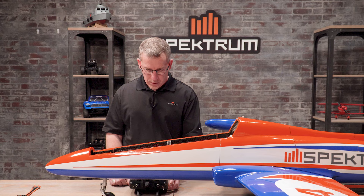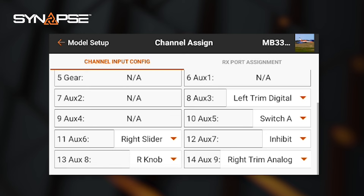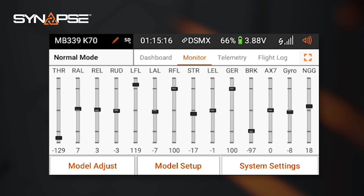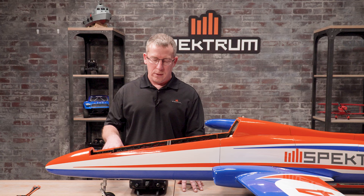Go back to model setup and channel assign. You'll notice aux 8, our gain channel, is still using the right knob. Select right knob, scroll down, and the logical switch labeled 'gyro gain' is there — select it and exit back to the main menu. In the monitor you can now see the gyro is at negative eight because flaps are in the away position and the gyro switch is on. Flaps at the middle puts you at positive 10, flaps at full puts you at positive 20, and any time you flip the gyro off switch it runs to negative 100. You don't have to worry about a thing — just turn on, go fly, and enjoy your new Synapse module.